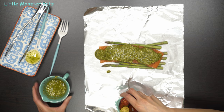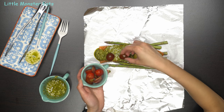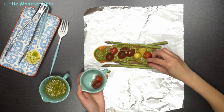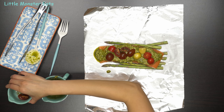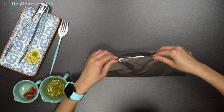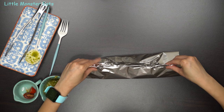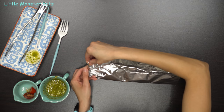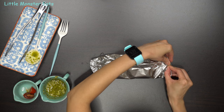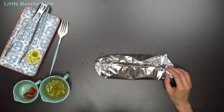Then to finish it off, I'm going to add on some cherry tomatoes that I cut in half. Once you get all your ingredients in, you're going to want to wrap it up. Go ahead and get the top and the bottom of the foil, fold it over, and then roll up the sides. Don't wrap it too tight and flat because you still want the heat to circulate in there. Once you have that done, put it on a baking sheet and bake for about 20 to 28 minutes until the salmon is cooked through.